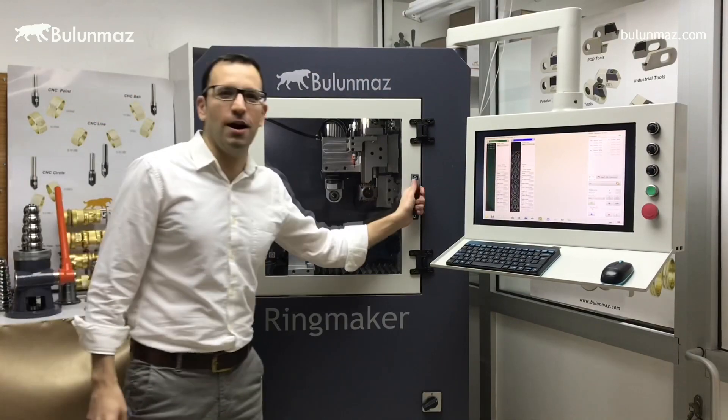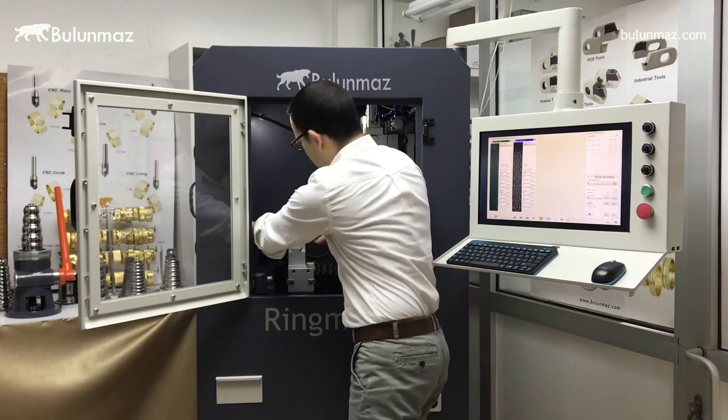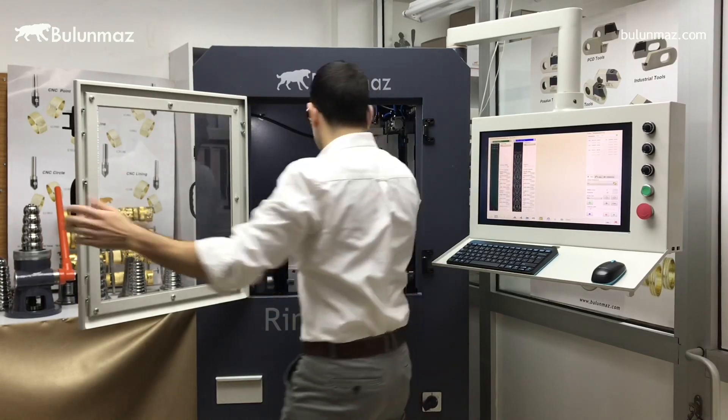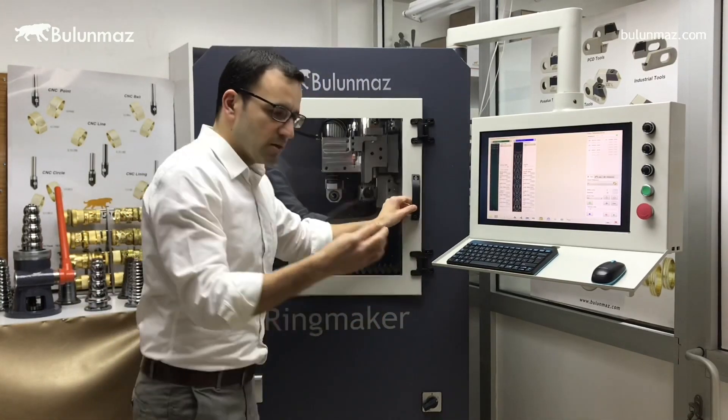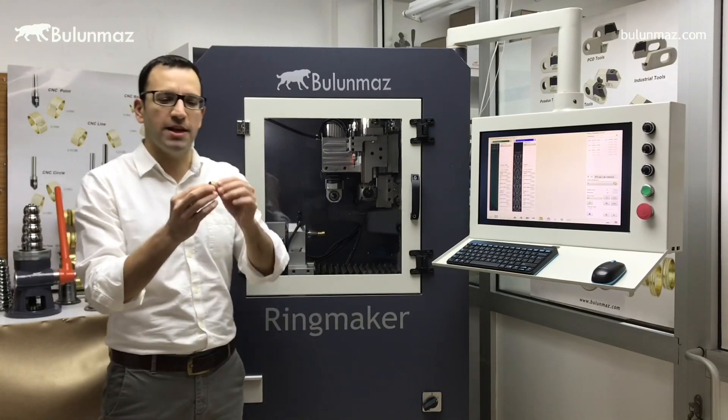Wow, that was it. So let's have a look at how this ring looks like. Here we go. We easily open and take out our ring. Here is my ring with a background finishing and diamond engraving on it.